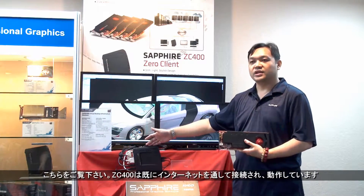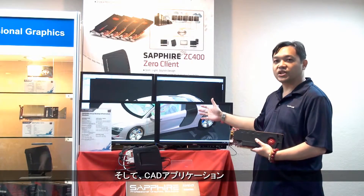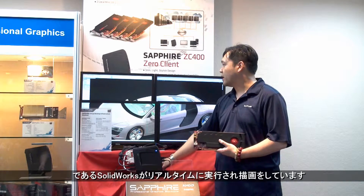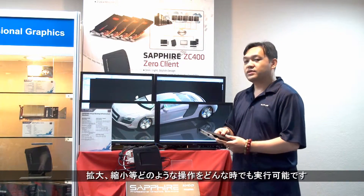Over here, you can see the ZC400 is already activated and connected to the internet. You can see a CAD application, SolidWorks, being rendered on the screen itself. This is a real-time application that can do anything — zoom in and zoom out at any time.